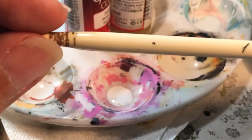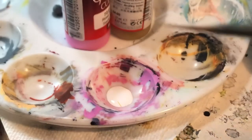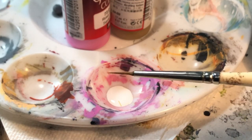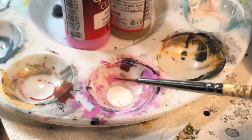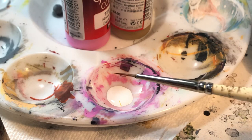This is my brush — it's supposed to be a one, yeah it's a one, but the bristles keep ripping off when I clean it, so it's probably closer to like a zero or a double zero now.